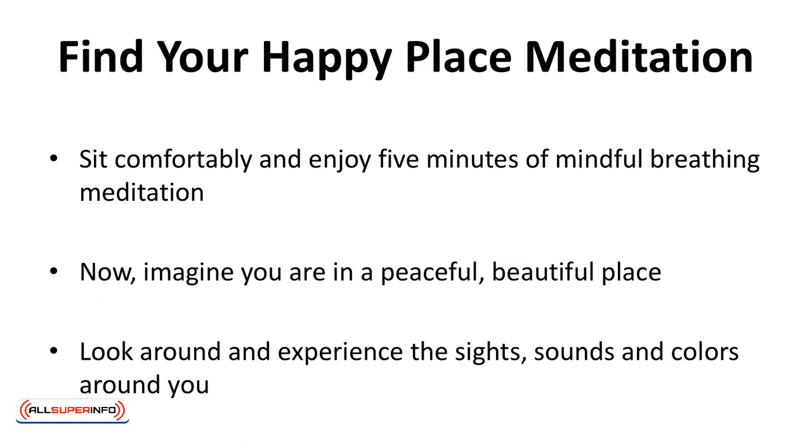Find your happy place meditation. Sit comfortably and enjoy five minutes of mindful breathing meditation. Now, imagine you're in a peaceful, beautiful place. It could be a place you've been to or a place you imagine. Whichever it is, it is very relaxing and soothing and there's no place you'd rather be.